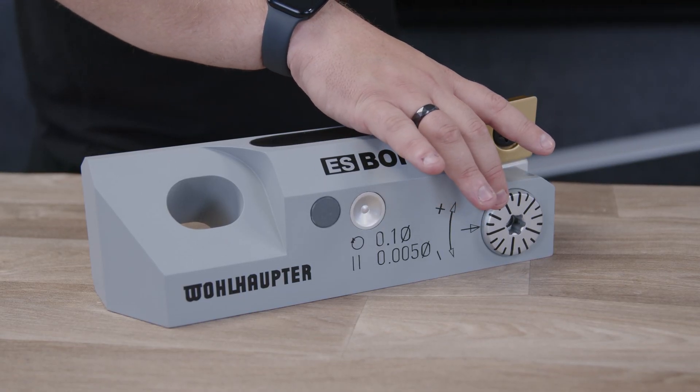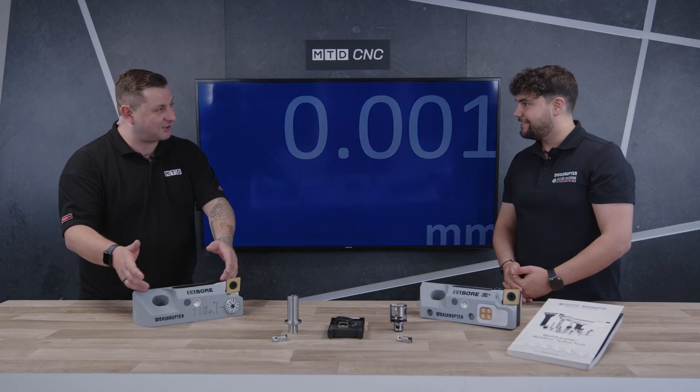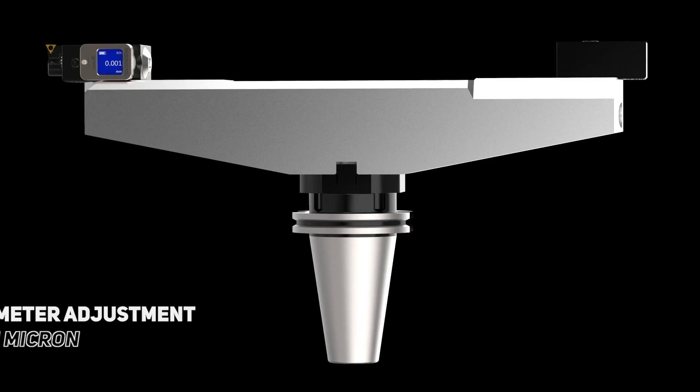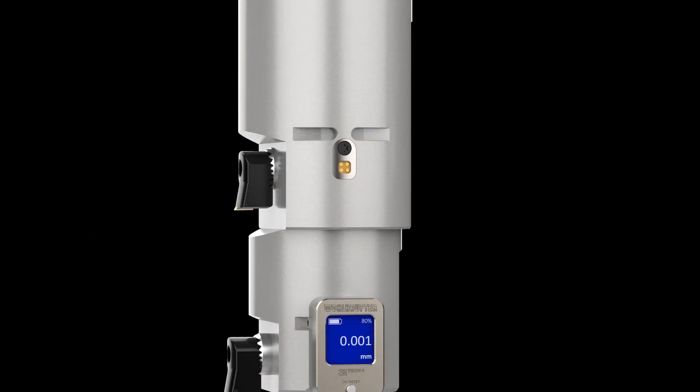Moving on to the digital display — you brought demonstrations and I have to say, did you make these in-house? Because surely this makes it easier to show a customer? We made them in Germany in-house, just to show the advantages of the cartridges a little bit easier than on the small ones. So what advantages does the digital display give over an analog version? If you have tighter tolerances, it's just easier to match them with the digital display — you can adjust the tool to one micron per diameter.